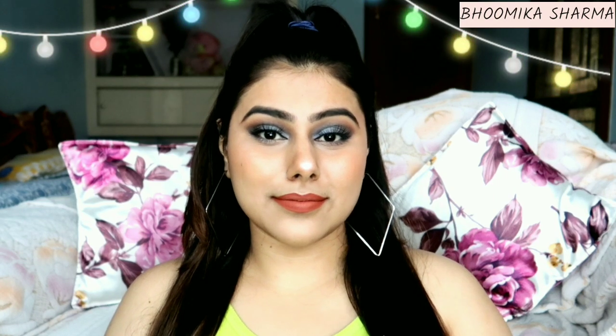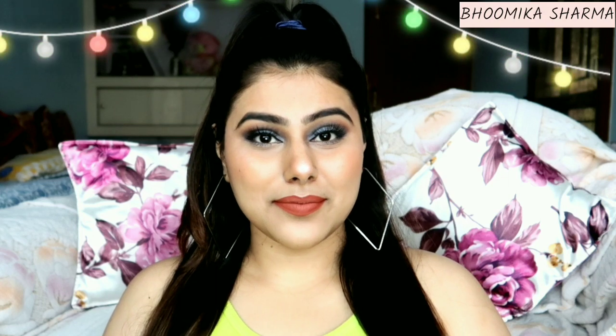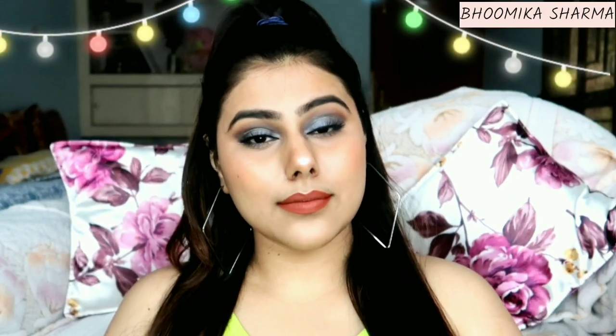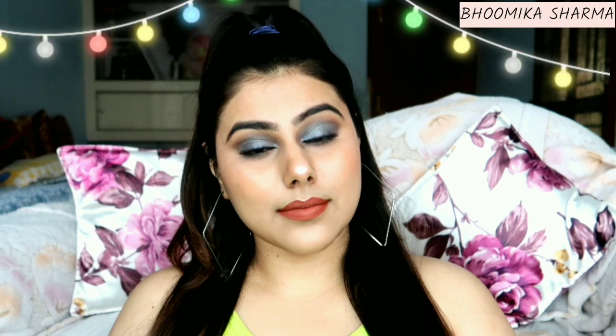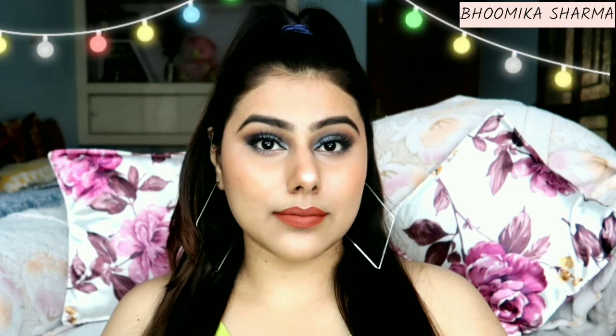First, after watching the video, follow along. The second thing is to tell you how this look looks. Let's start the makeup tutorial.